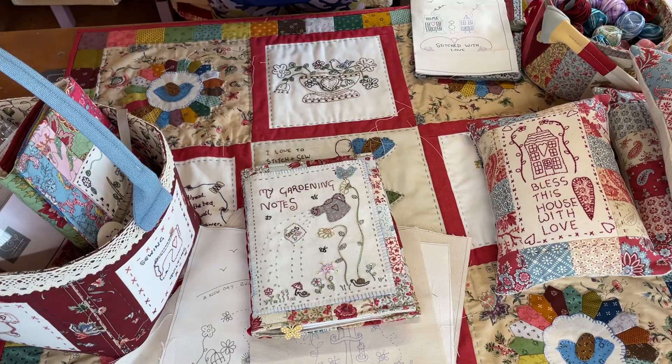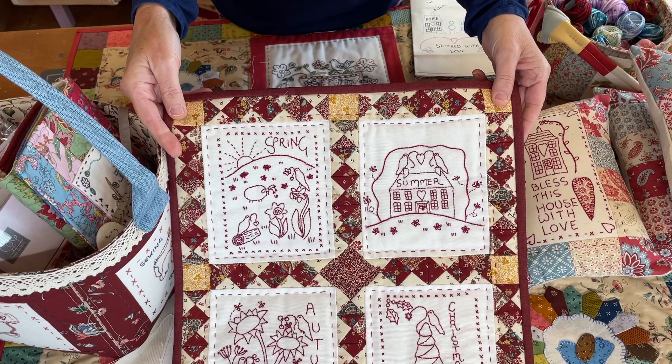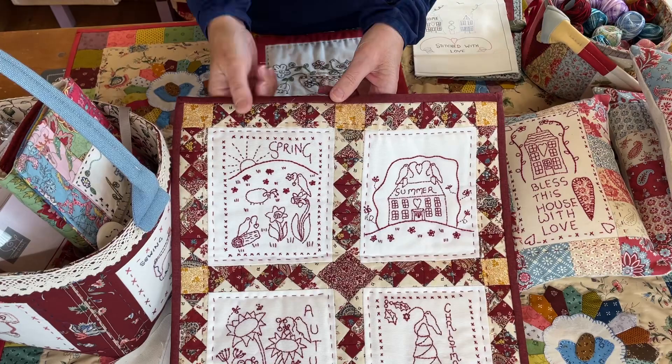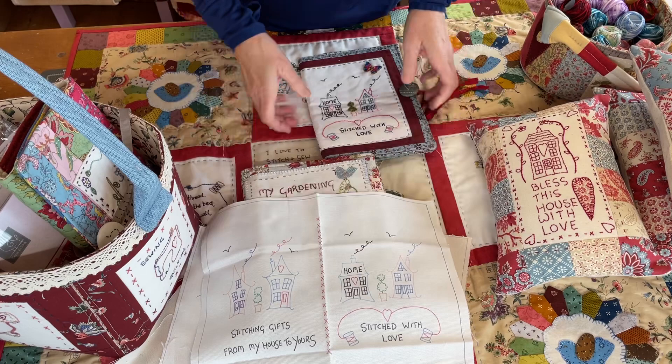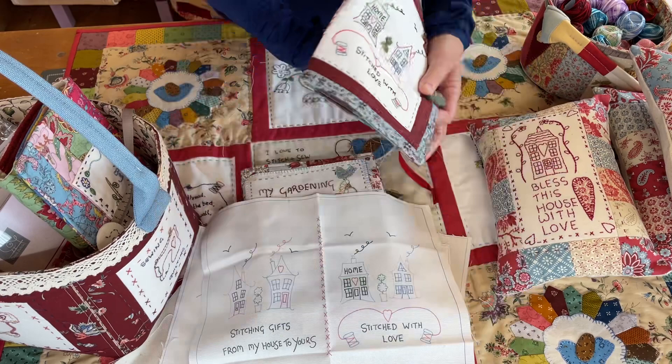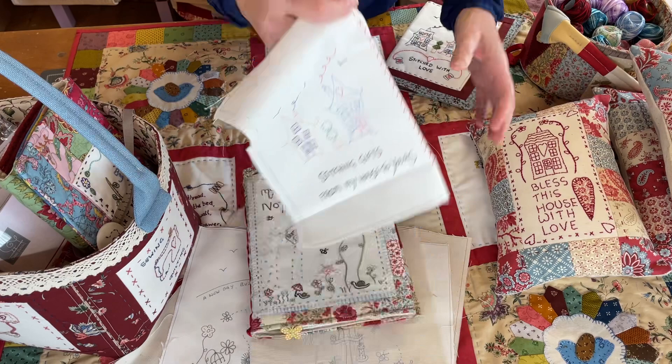Here's a new one I've done for July's Create and Craft — that's my Four Seasons stitchery. On this one I've done quarter square triangles all the way around the edge, which looks quite good. Here's a colourful one that makes the Friends needle book — so you can stitch it in the colours that I've drawn on your panel on that one, which is quite a good one.